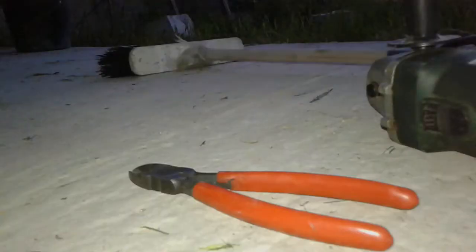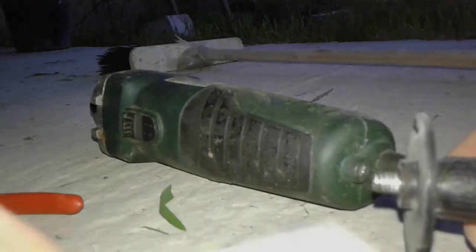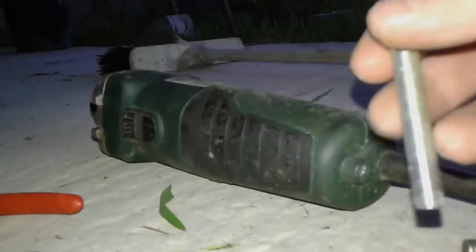We have the angle grinder here. We've removed the circular disc and the handle. Now we're going to take the measurement of the nuts and bolts - this one is M8, but yours could be different. You're going to find nuts and bolts that are the same diameter as the handle hole.